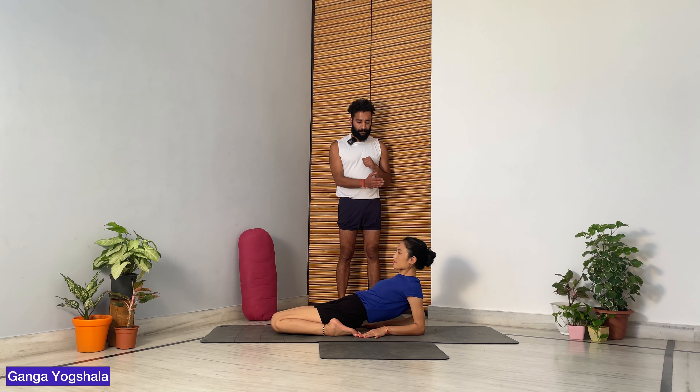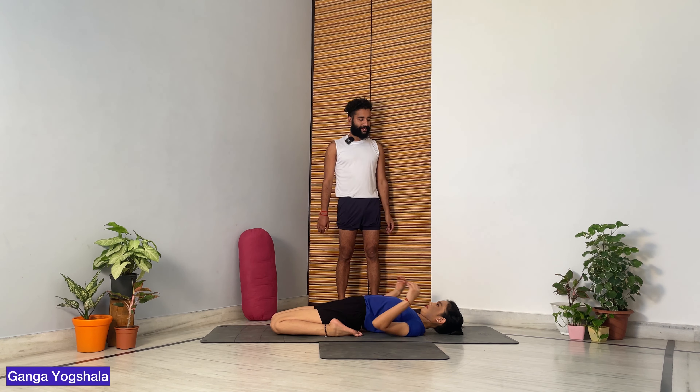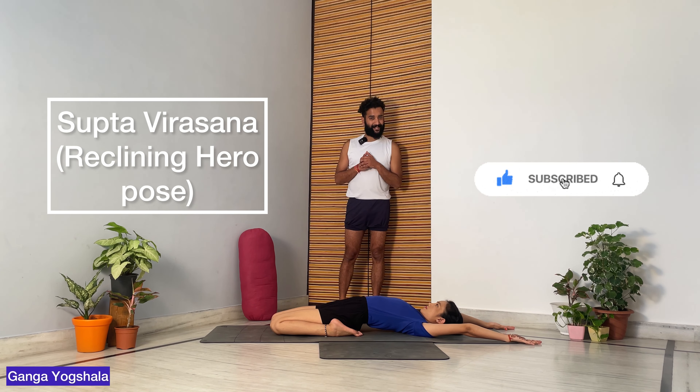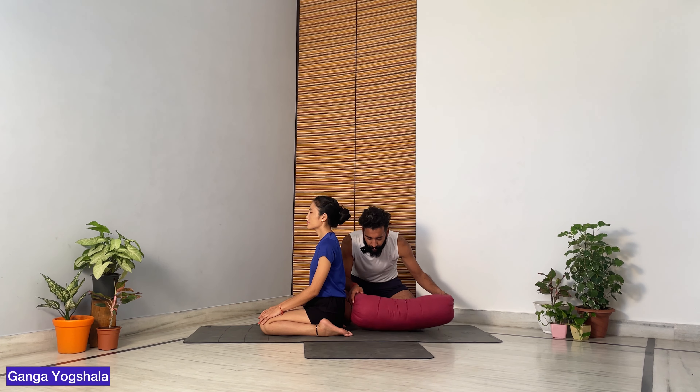For Supta Virasana, sit in Virasana, take your palms back, and slowly start going towards the backside and lie down. Extend your arms back — straight arms towards the backside — and stay. This is your Supta Virasana. For those who cannot do it easily, you will need a bolster or two pillows.